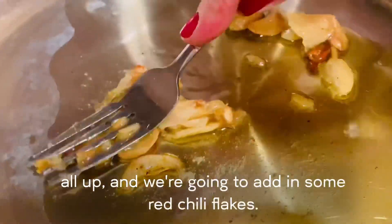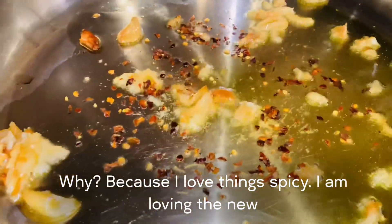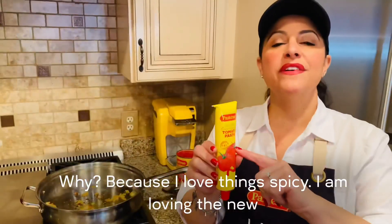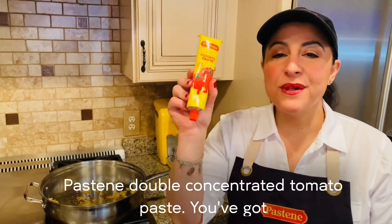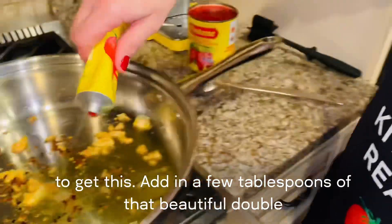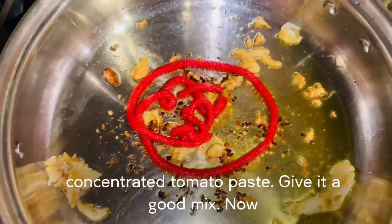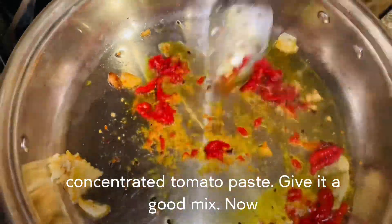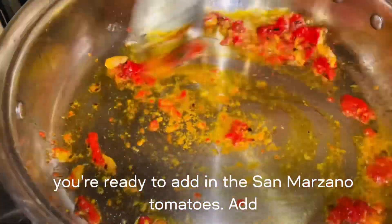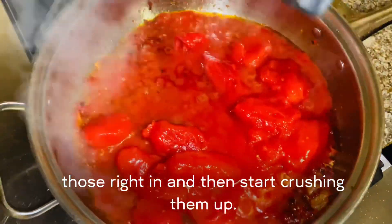You're going to mash that all up, and we're going to add in some red chili flakes — because I love things spicy. I am loving the new Pastine double concentrated tomato paste. You've got to get this. Add in a few tablespoons of that beautiful double concentrated tomato paste. Give it a good mix. Now you're ready to add in the San Marzano tomatoes. Add those right in and then start crushing them up.